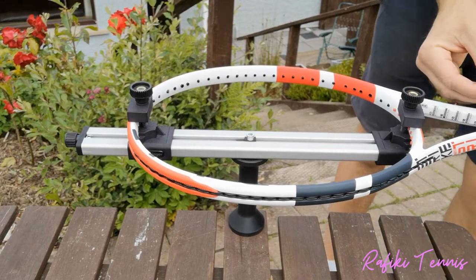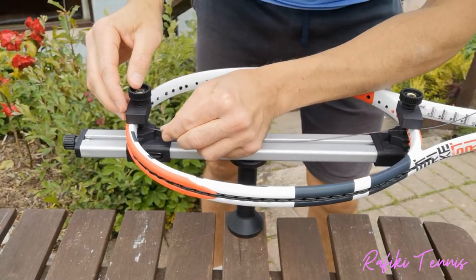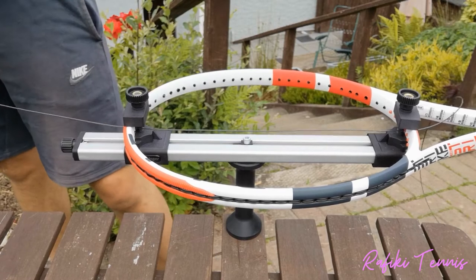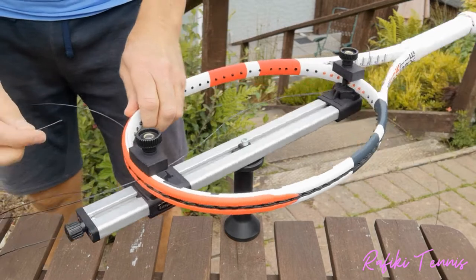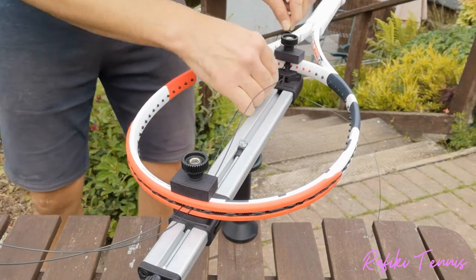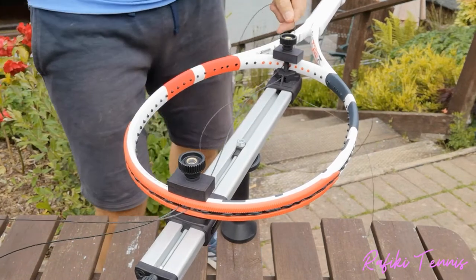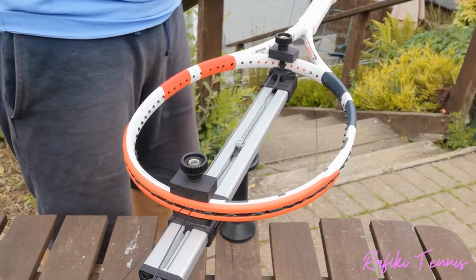Now I need to put the string into the racket. Find the middle two holes and run the string down through them, then pull both ends through so they're the same length. I do that by walking backwards. Run it up and then down through the middle two holes — it's easy to miss one of the holes near the screw. Then walk backwards pulling the two strings so they're equal length.